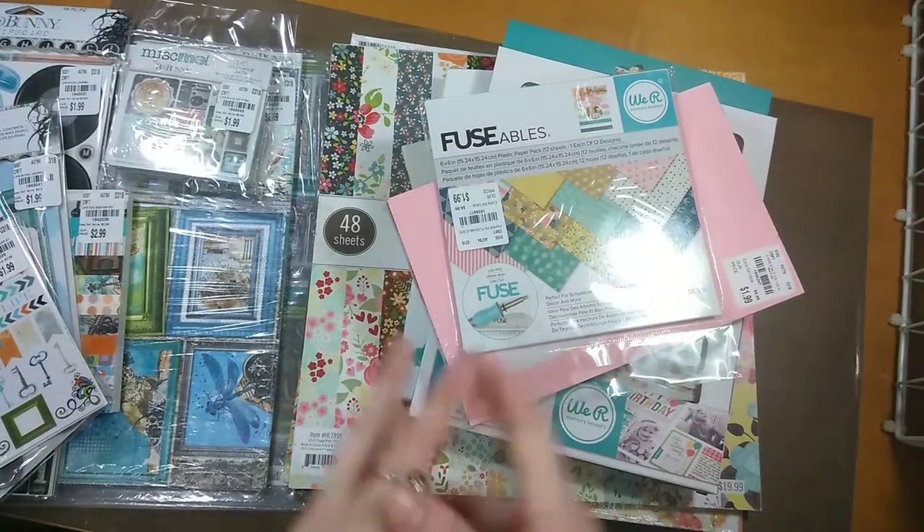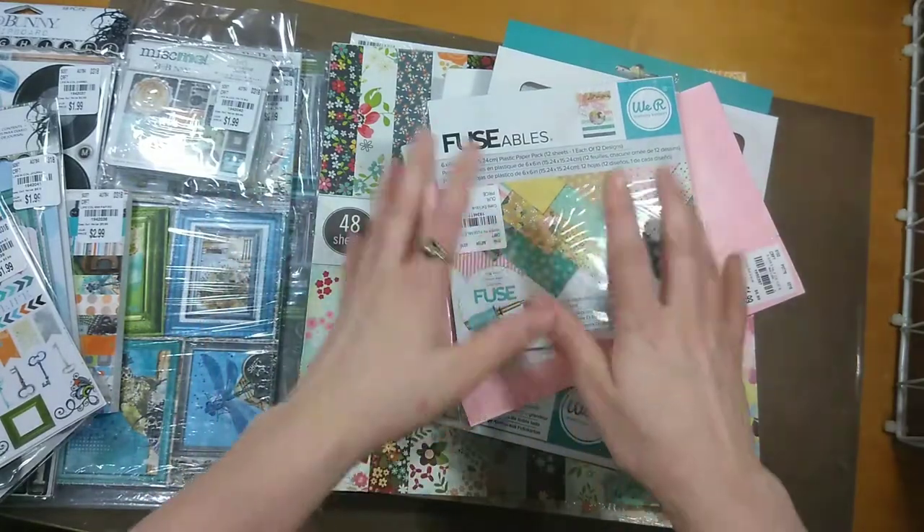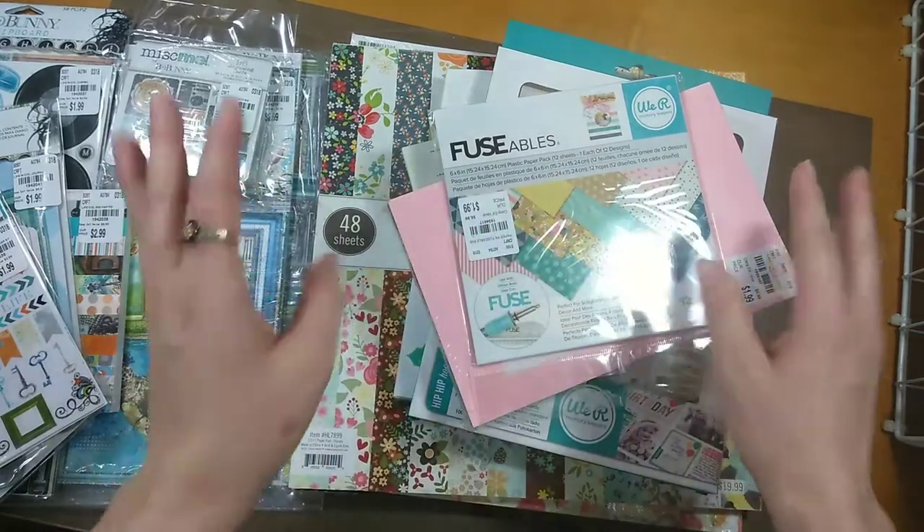Sorry about that guys, my little man was just like, mommy now. Well here is part two of the paper and ephemera from Tuesday morning, so we'll continue.